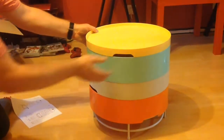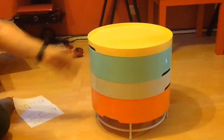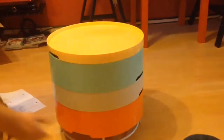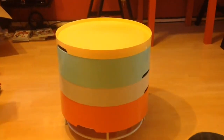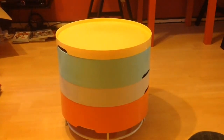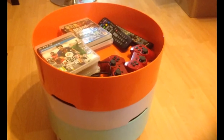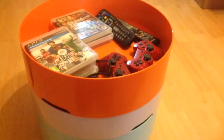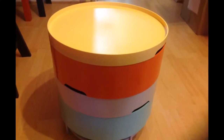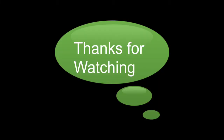We have hand holds to lift each section out. All in all, very, very good. And that's the IKEA PS 2014 storage table, multicolour. Thanks for watching.